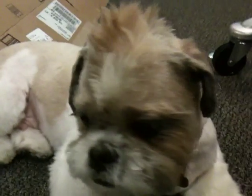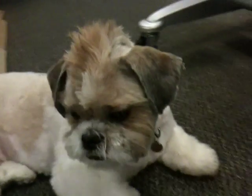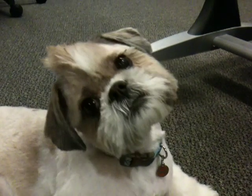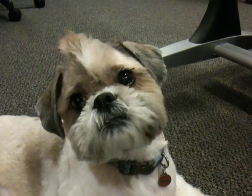Gizmo, you're so cute. Okay, say goodbye Gizmo. Bye bye! Okay, I'll stop.